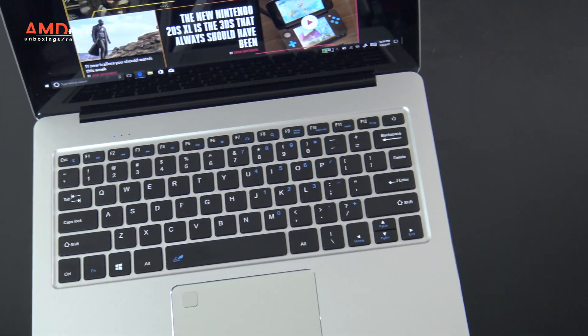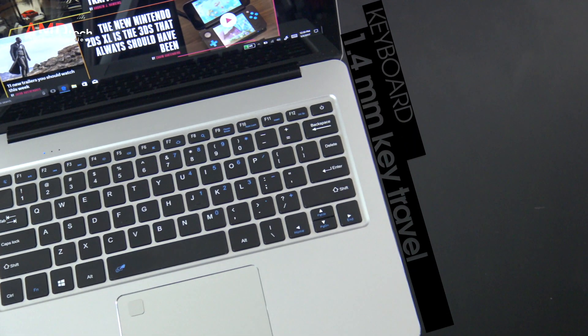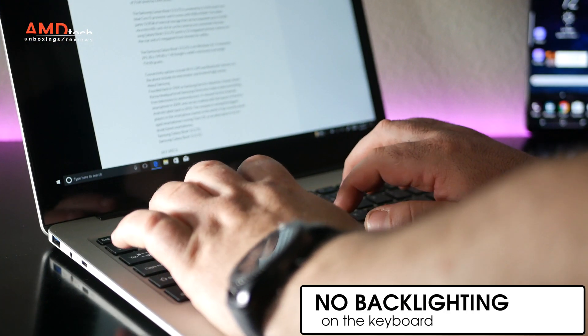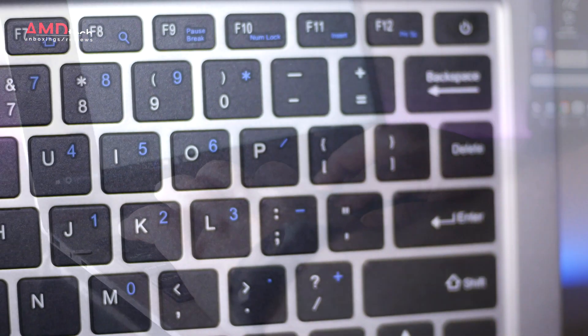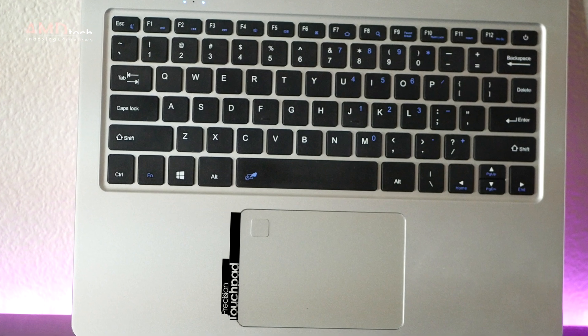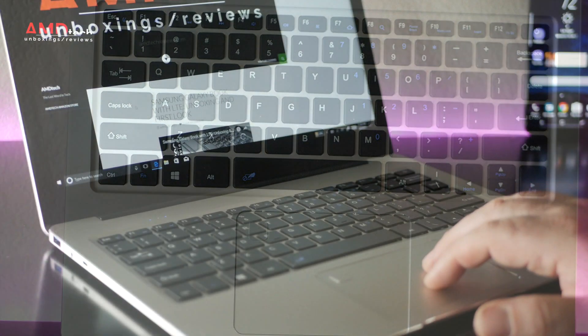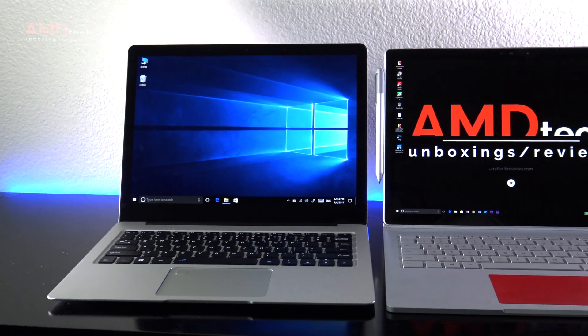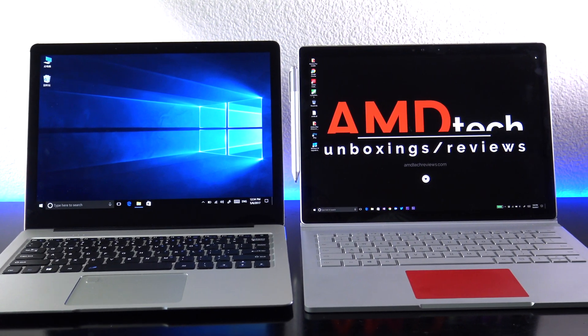One thing I really like about this device is its keyboard. It has about 1.4mm of key travel. The keys are island-style chiclet keys and they're comfortable to type on for extended periods of time. I will do extensive testing in the full review, but suffice it to say, it's pretty good. As far as the trackpad is concerned, it supports Windows 10 gestures and two-finger scrolling, all working pretty well.